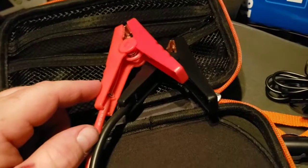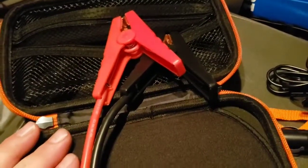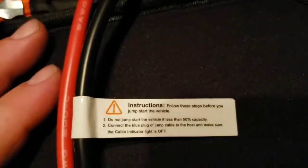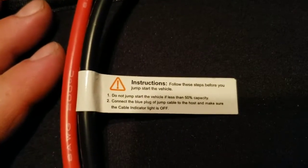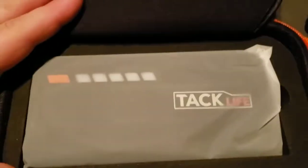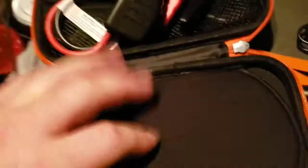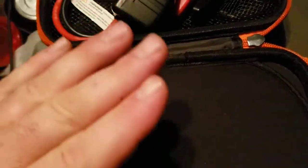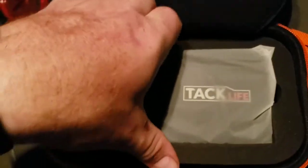The big thing when jumping anything off of it — and we're about to find out — is that this thing really needs to be completely full to get that good capacity. It says do not jump start a vehicle if less than 50% capacity. Honestly I'd say 100%, because you're putting everything this has into the battery and dumping it quickly through these thicker cables. It dumps everything into your starting battery — that's how it works with cold cranking amps, just a massive surge of energy all at once to get that starter turning.